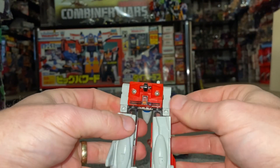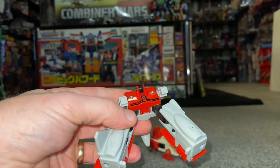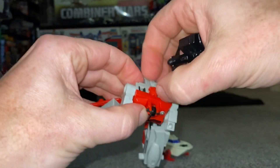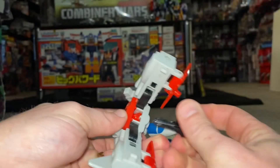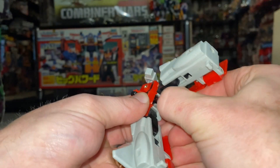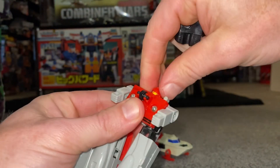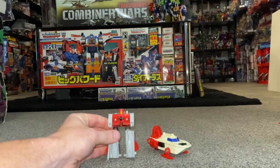You can then lift the arms up. Now we need to get the small head out — push through from the bottom and the small head will come out. It does take a bit of a push. There you go, there is the small head for Wing — perfect.